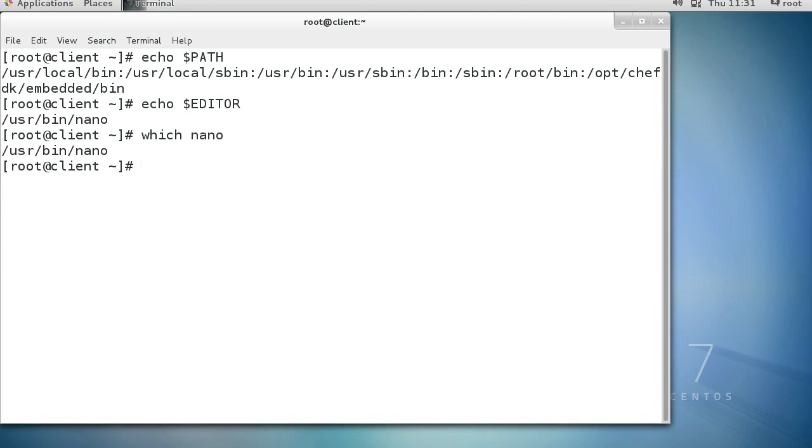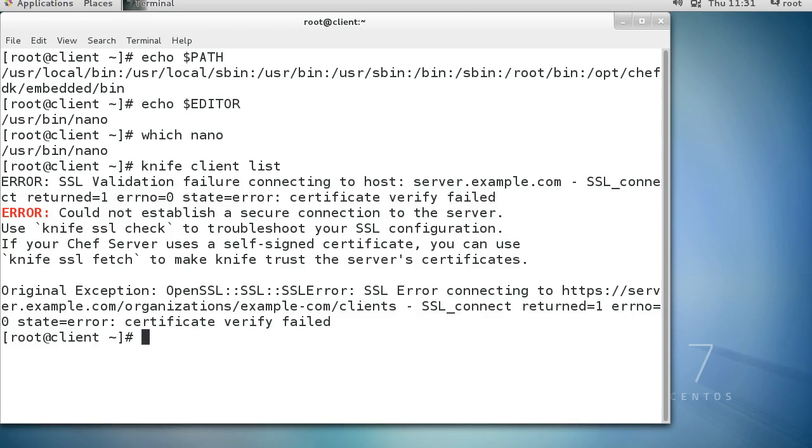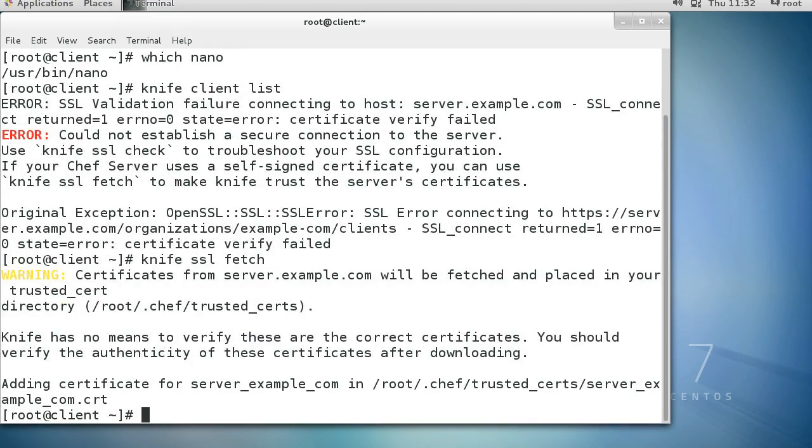Now I want to find out what clients are available, so I do knife client list. It reports there's trouble because I don't have an SSL certificate installed. I want to fetch that SSL certificate, so I do knife ssl fetch. It will go grab the SSL certificate and put it in my .chef/trusted_certs directory, and then it'll be ready to go.